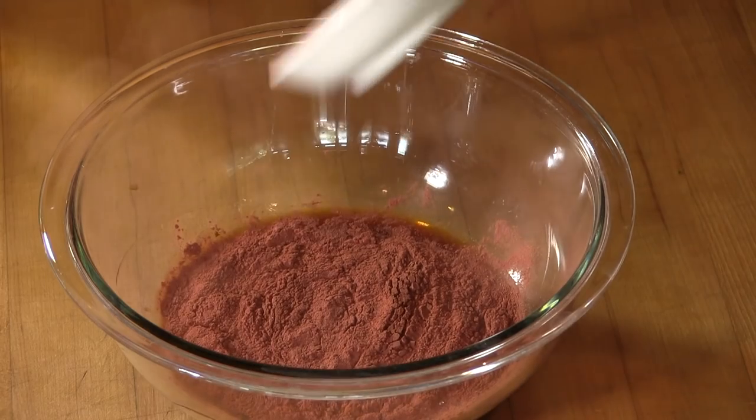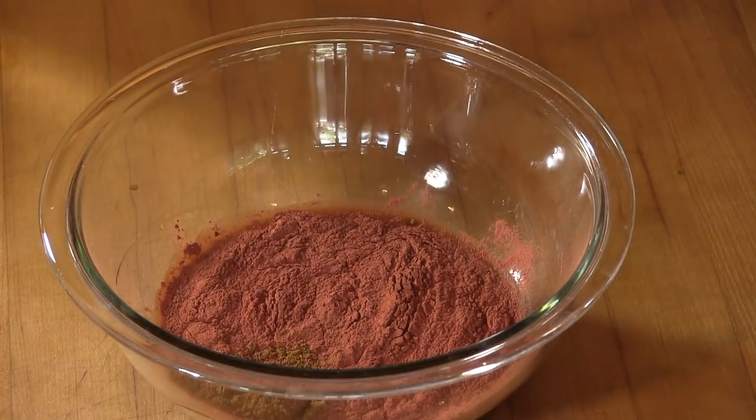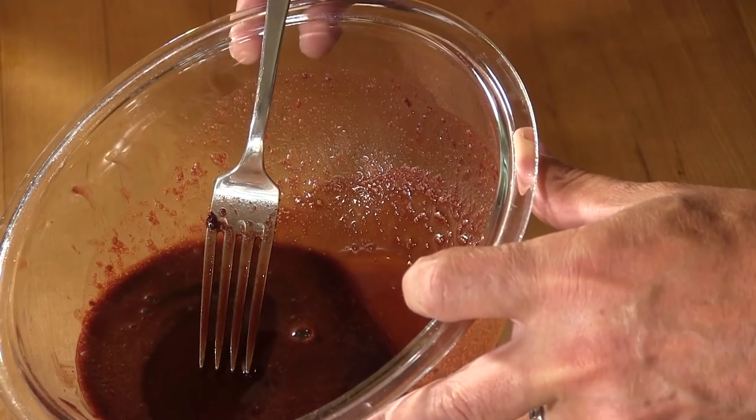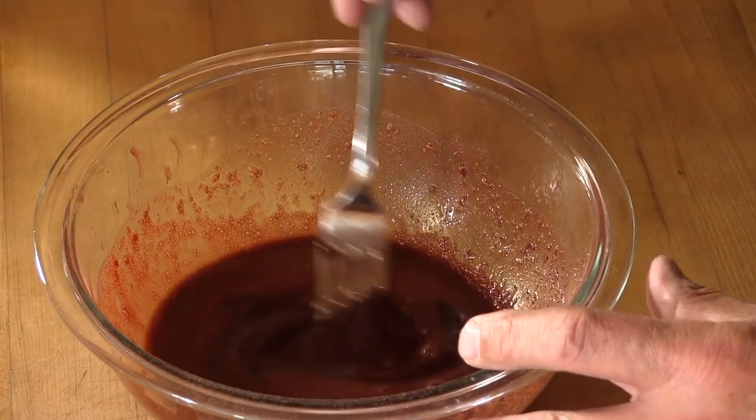Let's dump that in. Then we have one teaspoon of Chinese five spice — dump that in. Let's go ahead and give this a stir. This has almost a kind of a red velvety color as opposed to that really bright red you see in a lot of Chinese restaurants, which is a good thing. And it smells great, really really good.